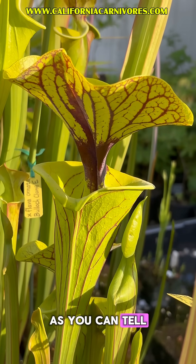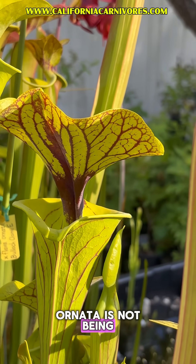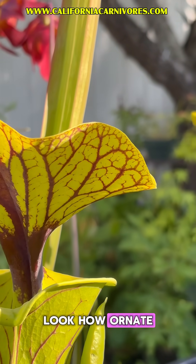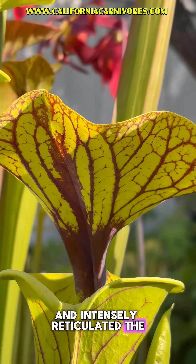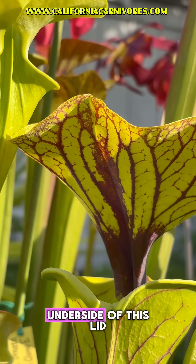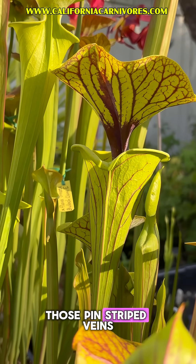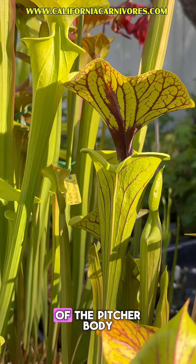As you can tell, Ornata is not being thrown around lightly. Look how ornate and intensely reticulated the veins are on the underside of this lid, and how bold those pinstripe veins are on the side of the pitcher body.